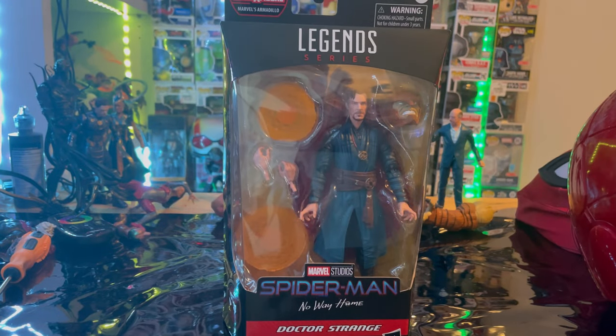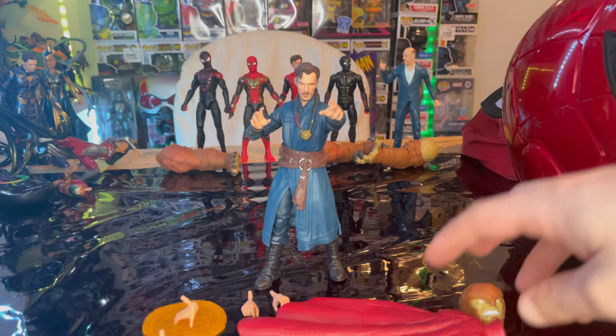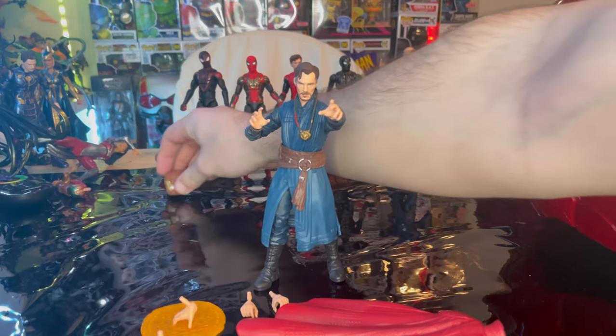Let's crack them open. Here is Doctor Strange out of the package, so let's go over the accessories first. We get Armadillo's head, which we'll go over once we build him.